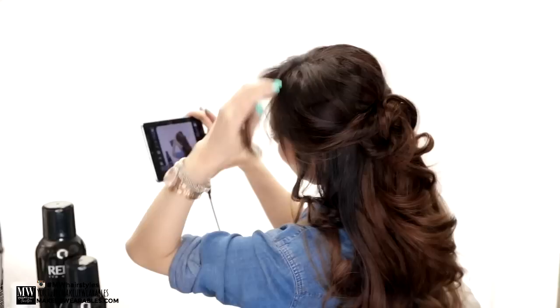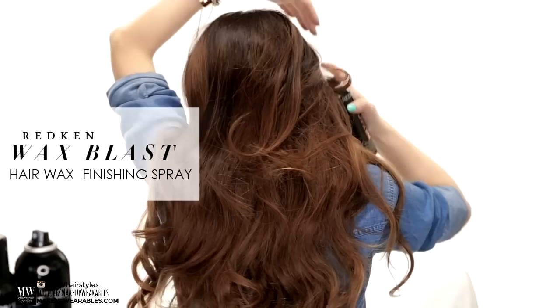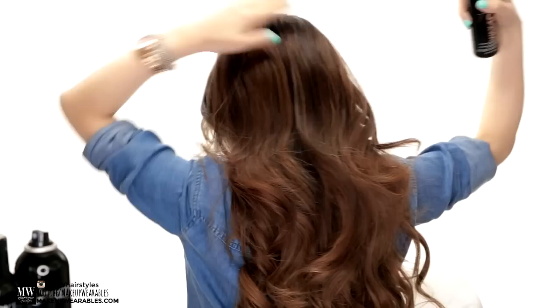And for this next super lazy hairstyle, I'm going to first use Redkin's Wax Blast Finishing Spray Wax to put the dirt back into my clean hair. You all know what a pain it is to do hairstyles on clean hair — hair waxes add grip and texture into an otherwise boring, flat, and slippery hair.